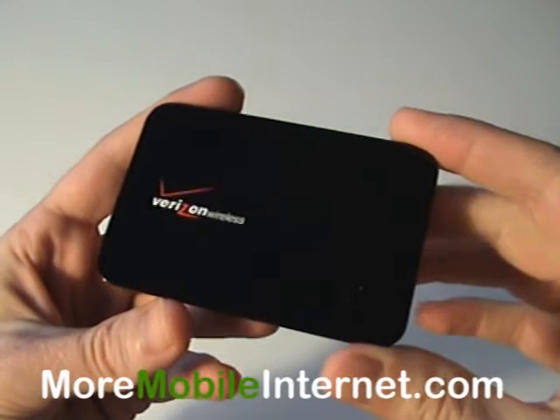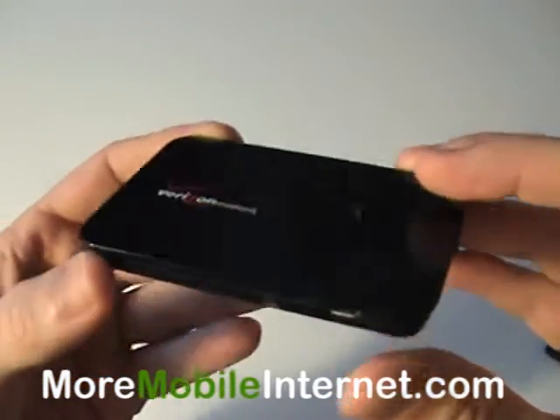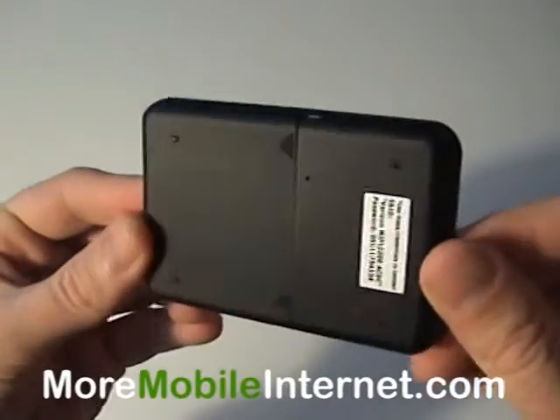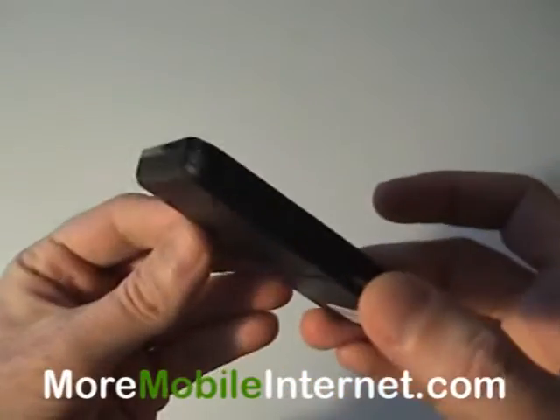Hello, Steve here with More Mobile Internet. Today we're showing you the Verizon MiFi 2200 mobile hotspot. It's very, very thin as you can see, very small — it's not much bigger than the size of a credit card.